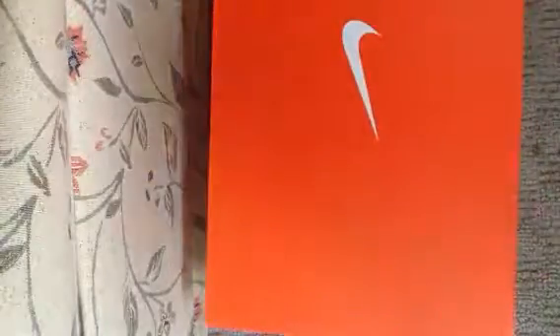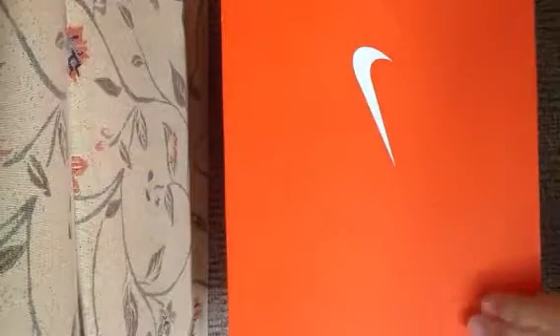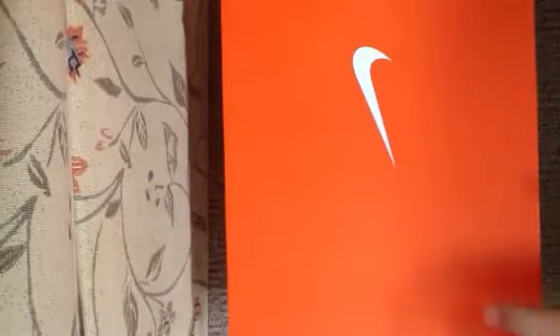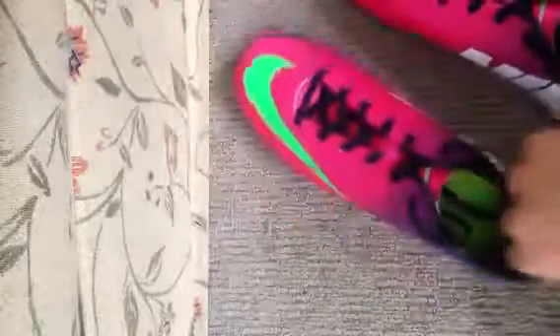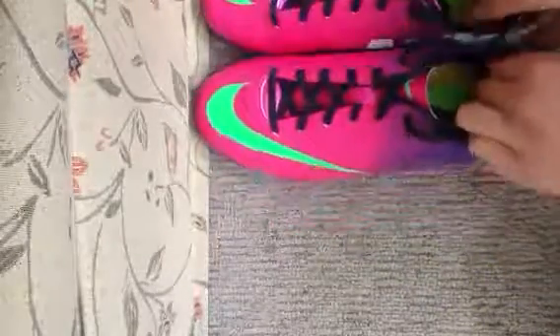Hi guys, I'm going to do a review on the Nike Mercurial Victory 4 Junior futsal shoes, pink and purple. If you've seen my previous video, you'll see me using them. These shoes are very good.